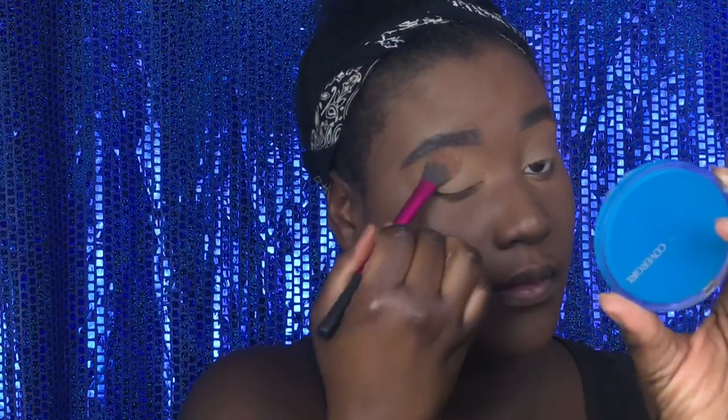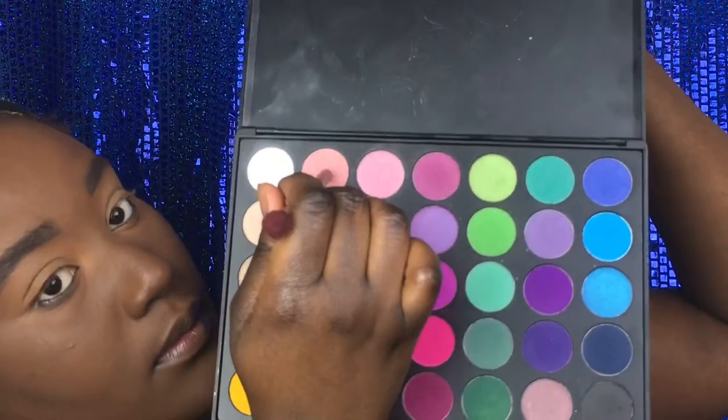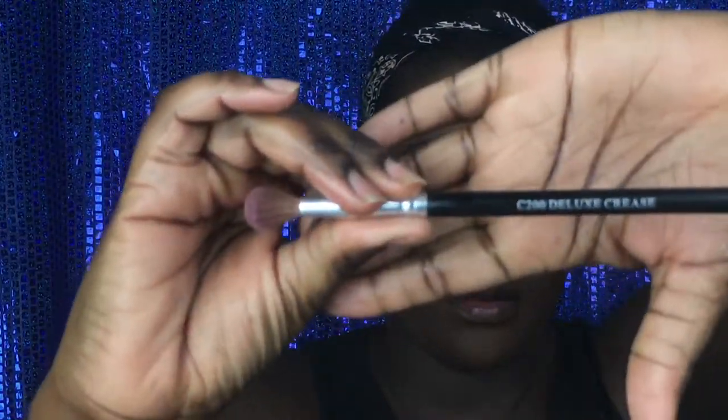Sorry if you guys can hear noise in the background. There's some construction going outside and my mom's on the phone and she talks loud. Next, we're going to go in with the Morphe 35B. We're going to use the pink shade that's at the top. I'm going to use the Crown brushes — I don't know which number — and we're going to put that above the crease and a little bit into it, blending it out using windshield motions.